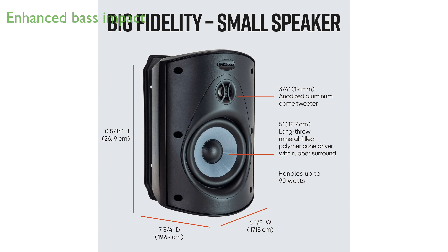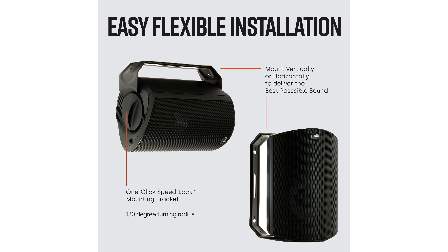The PowerPort technology enhances bass impact by smoothly transitioning airflow, minimizing turbulence and distortion for a richer listening experience.